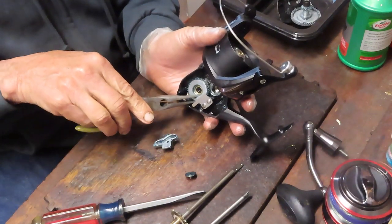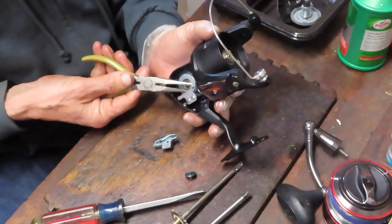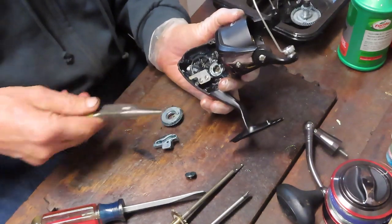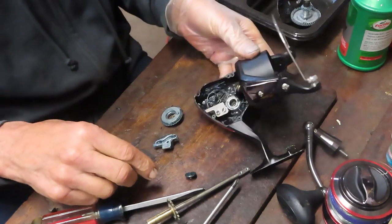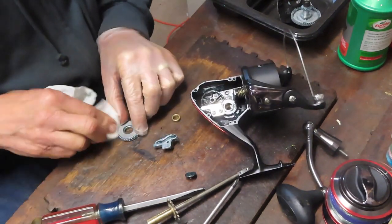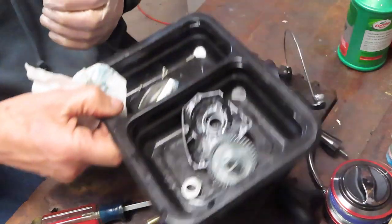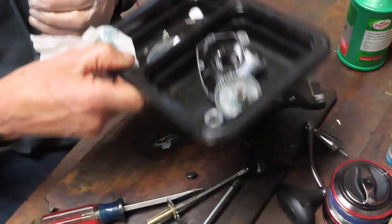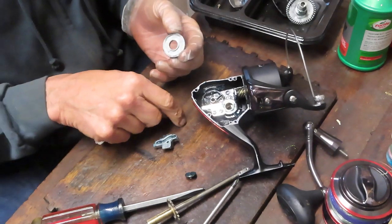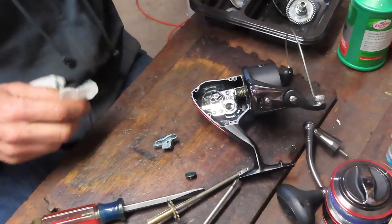We've removed the screw holding it down. You'll notice a couple of things as I go to fish this crosswind gear off. First, I am wearing a protective glove — that keeps most of the greases and oils off. Second, I use a parts tray — all the pieces and parts I take off go into that parts tray. This is a bushing that goes inside there; just be aware of that when you go to reinstall.